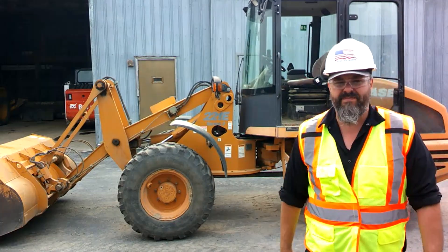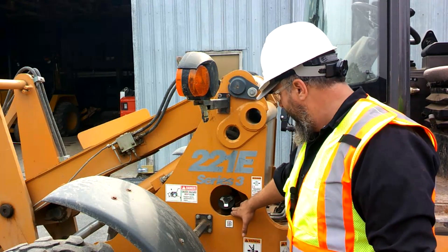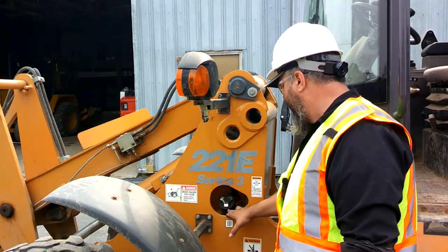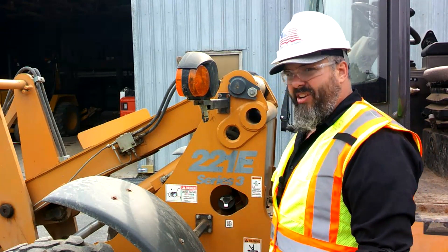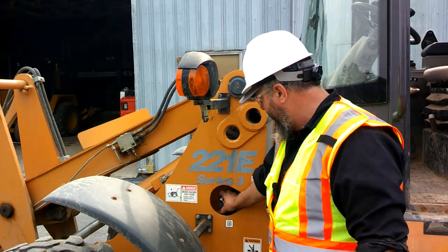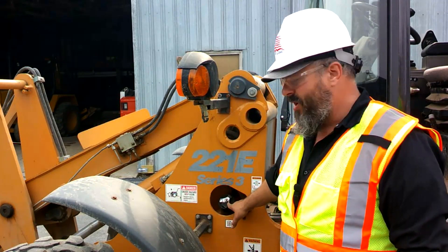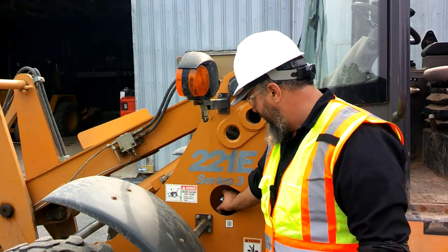Next we'll check our fluids. Here on our 221E, this is where our fuel tank is. You can't really check it at this location unless you had a stick or something. We'd have to use our fuel gauge up there, but this is where you would fill it — flip that out of the way and use the actual loader key to take the fuel cap off.